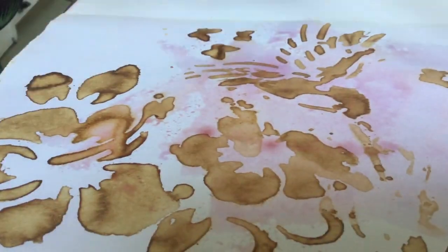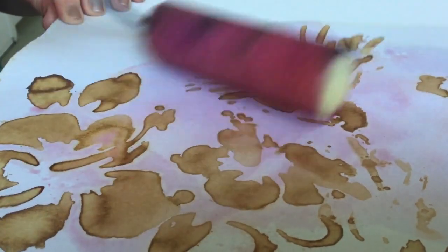I'm going to add some red cabbage juice. Red cabbage juice is a natural pH indicator, so we can use this by adding some acids and alkalis to change the colour and make this masterpiece a little bit more interesting. I'm going to roll some of that red cabbage juice all over my picture.